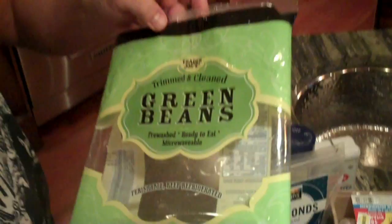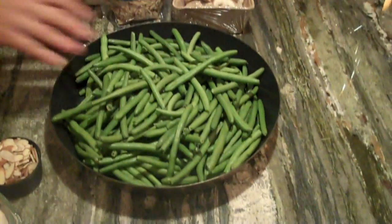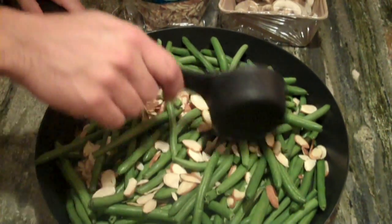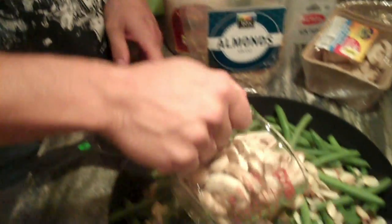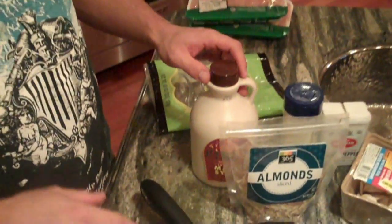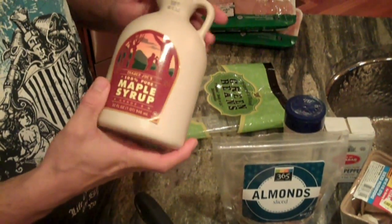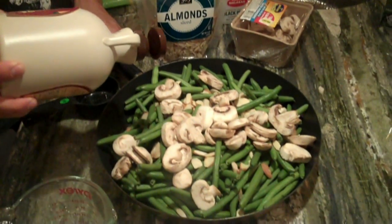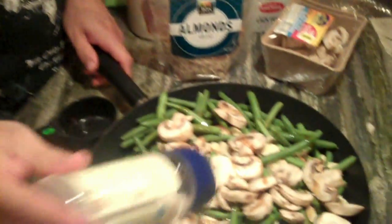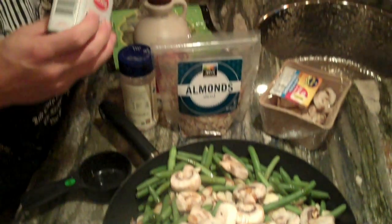Next we're going to prepare the green beans. The sweet potatoes are on the stove cooking. All I did is take two bags of these Trader Joe's trimmed and cleaned green beans — they're ready to go, no prep. Open them, dump them in a big pan like this. Then I take a half cup of slivered almonds and put them over the green beans. Then I take about four ounces — roughly a cup and a half — of mushrooms and put them in as well. Then I put a decent amount of olive oil in the pan, and the final thing is a bit of maple syrup. Just a couple circles, a little bit goes a long way. Finish it off with some sea salt and black pepper to taste.